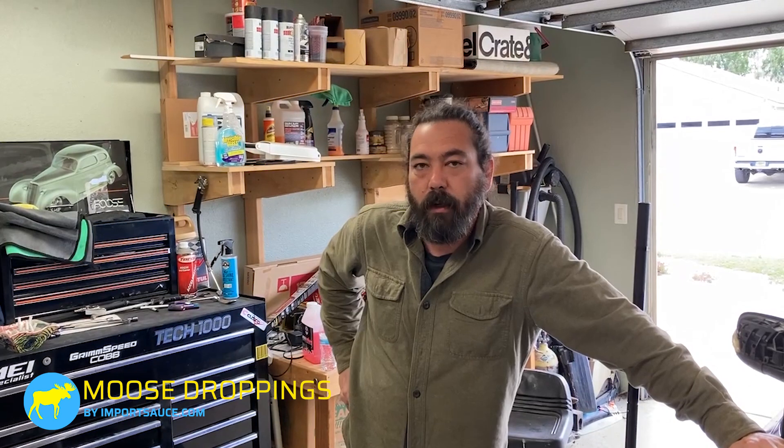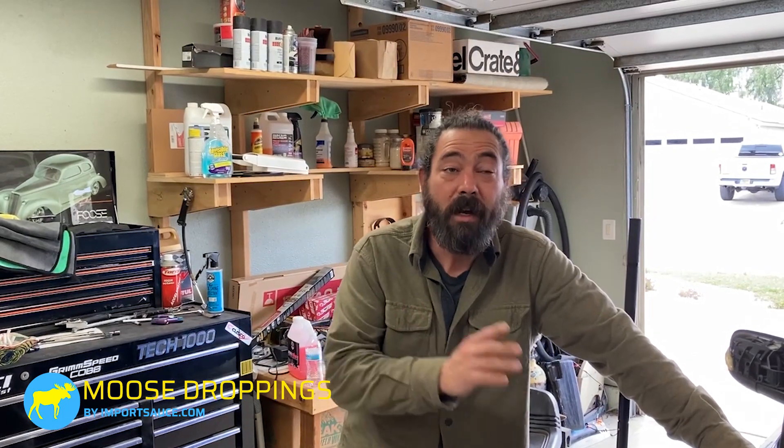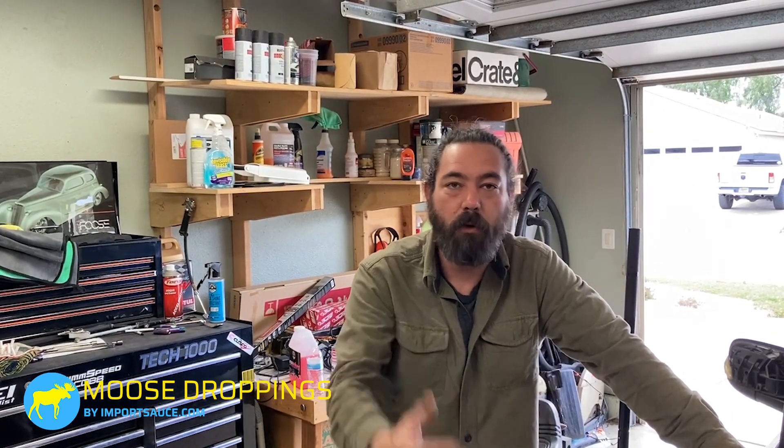Hey everybody, Joel, Moose Droppings. We are moving forward on the T5 ultimate forged internals rebuild. It has been a while since the last video — we've been messing around with this thing. Last time you saw it started, we had issues, and then we had issues with the cam gears exploding — not because of the engine, but because of the paint job and failing to torque those back down. After chasing down all the oil leaks and wiring and fusing gremlins and making sure everything is clean and put back in...